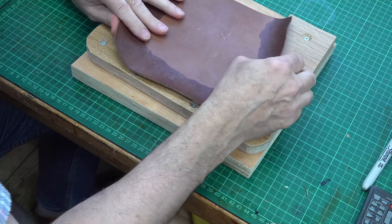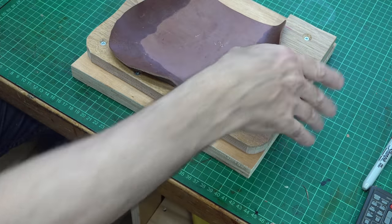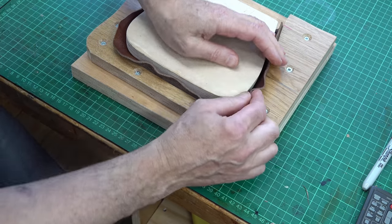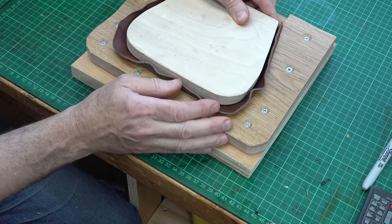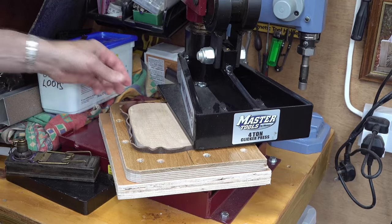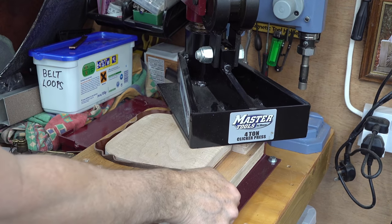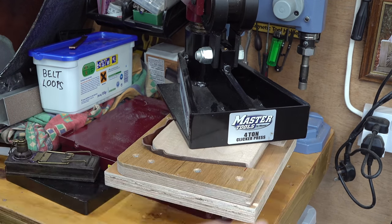That's the mould it will be going into. You can begin to see what will happen — that will get pressed down. For the clamping part, you can use G-clamps, you can use a combination of hammers and hammer it down, or if you have a press, you can pop it on a press. I have a 4-ton press so I'm going to put it on that. This barely fits under here, so it's not totally ideal, but I think I can do a bit of squishing and try to get most of it underneath.